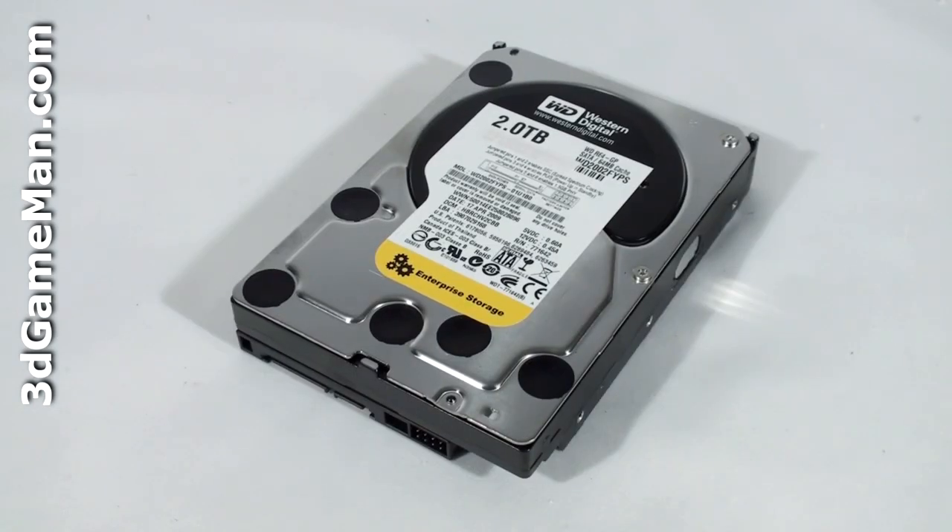Before I continue, let me go over what to consider when selecting a 3.5-inch hard drive. The first decision is whether to go with a single hard drive or multiple hard drives in a RAID configuration. RAID stands for Redundant Array of Independent Disks. A single hard drive is inexpensive but will be slower than two hard drives in a RAID 0 configuration. The disadvantage to a RAID 0 setup is that if one drive is corrupted or fails, all the data can be lost. A RAID 5 or RAID 10 setup is much more secure but lacks the performance of RAID 0.